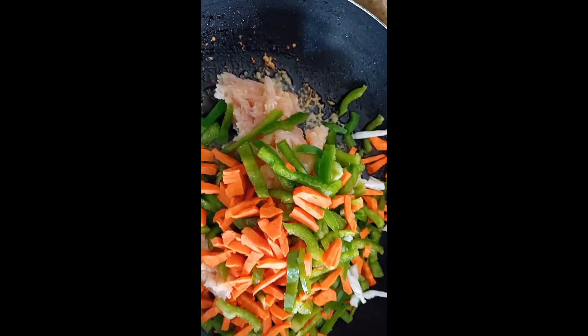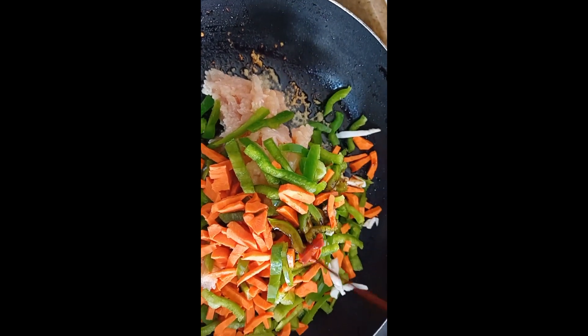We will add two tablespoons of soy sauce.